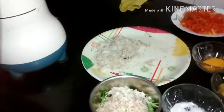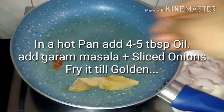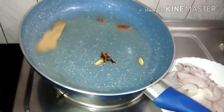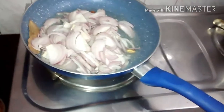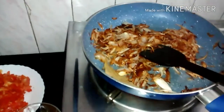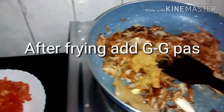Add 4-5 tbsp of oil. Add the bay leaves, cinnamon stick, cardamom, and cloves. Now we will add the onion and cook until golden in the pan. Then we will add the ginger garlic paste, around 1 tablespoon.